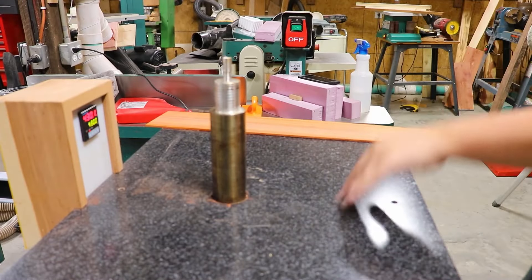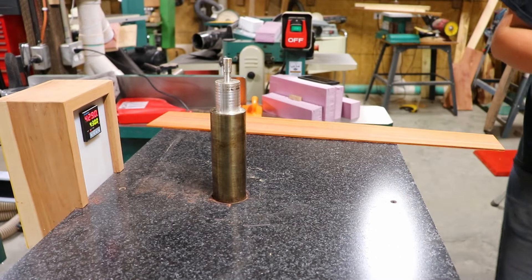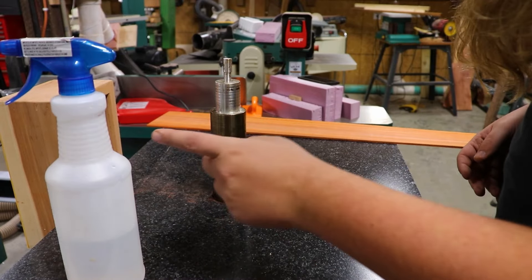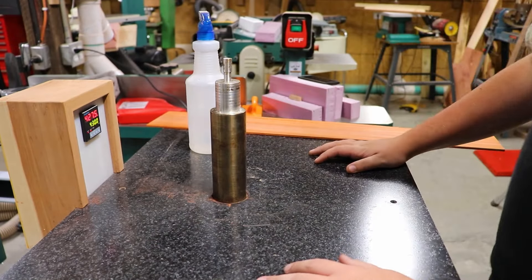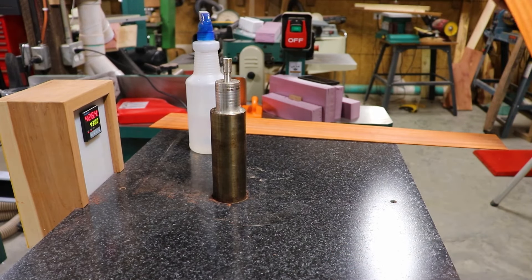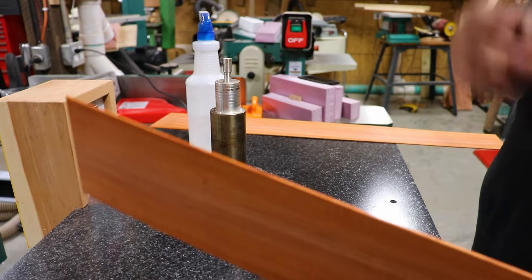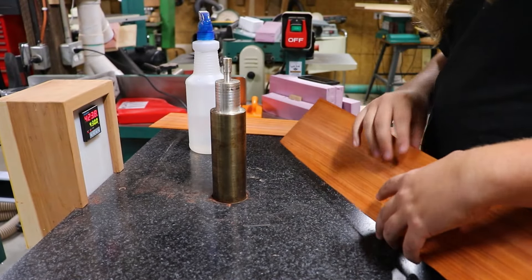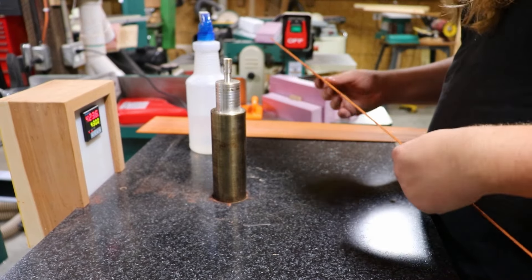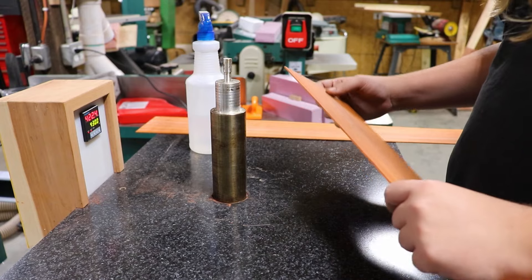I'm over at the heater now. I just glued up the top maybe five minutes ago — it's sitting at the table saw right there. While I was gluing that up, I had this plugged in warming up and it's now up to almost 430 degrees. Part one of the last guitar build came out last weekend, so I'm actually watching the California guitar being built on YouTube while Jerry's not in here, to know where to start.